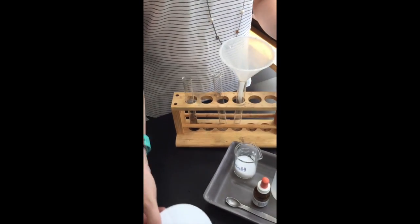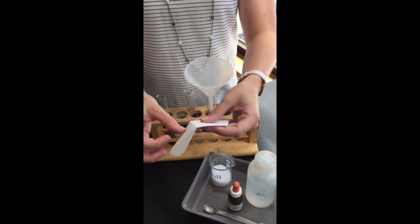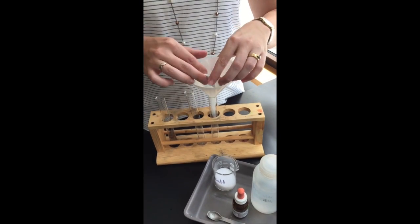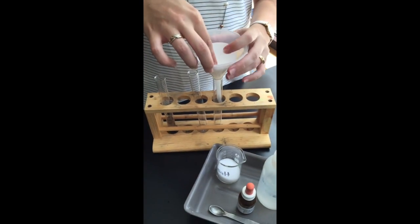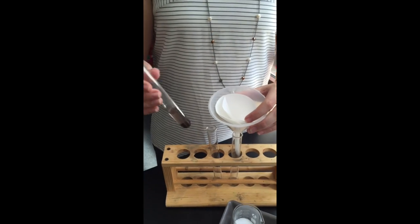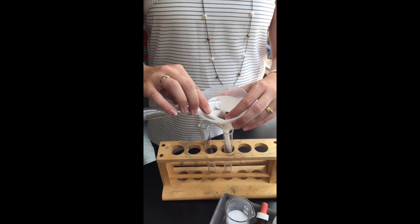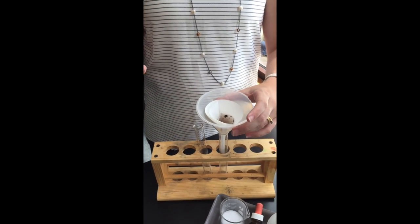Then get your filter funnel and filter paper, and fold your filter paper accordingly to filter out the mixture. The part we want to keep is the water that comes through that's been mixed with the soil, but not the actual soil particles.